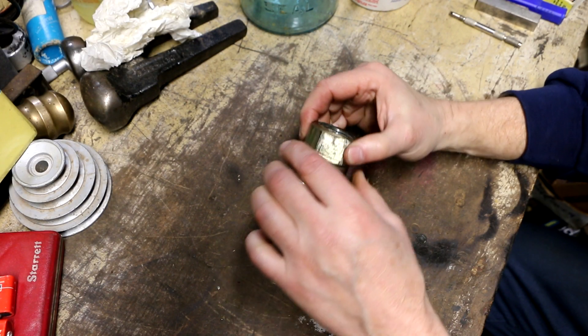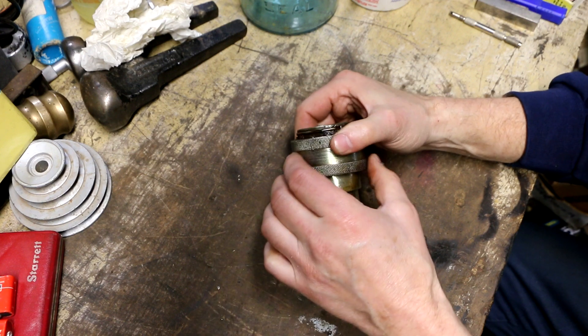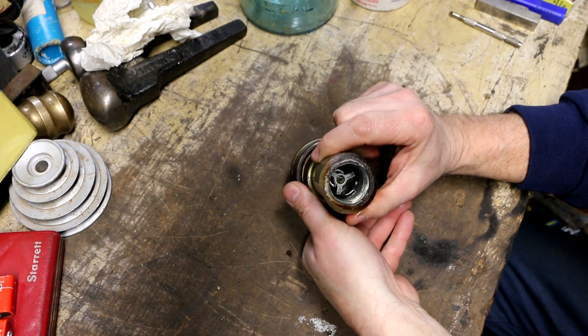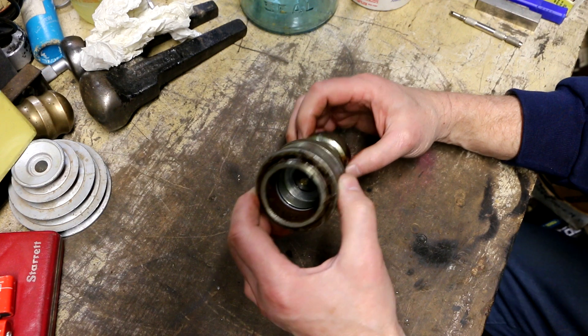What I've got on the workbench right now is a hydraulic quick disconnect coupling. This is a Parker Series 60 coupling. It's a pretty good sized one — I forget the actual dimensions of it, but this actually goes on my backhoe loader tractor.